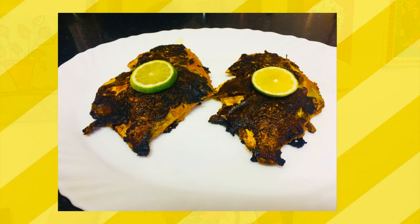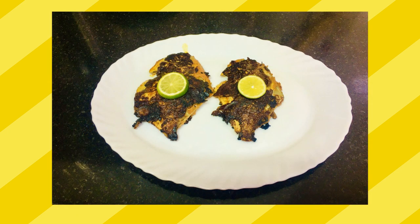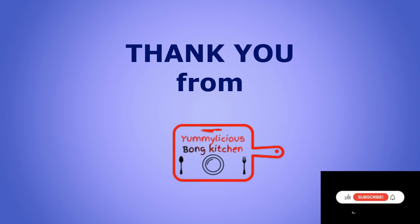Bye-bye for today. We will meet soon with another new recipe. Till then, stay safe, take care, bye-bye.